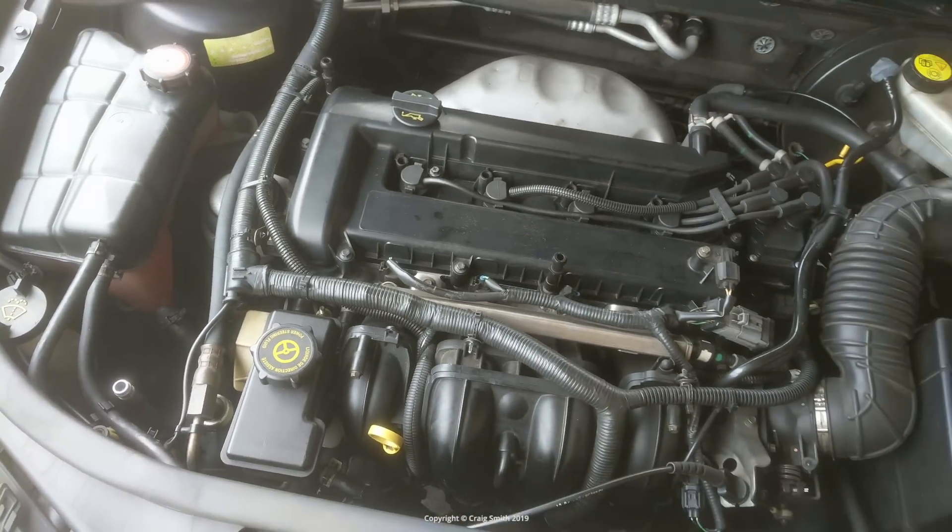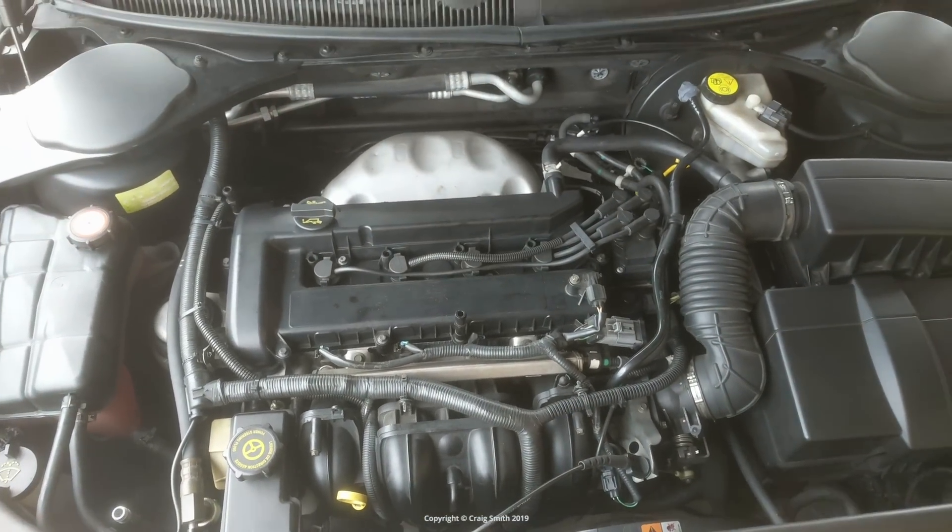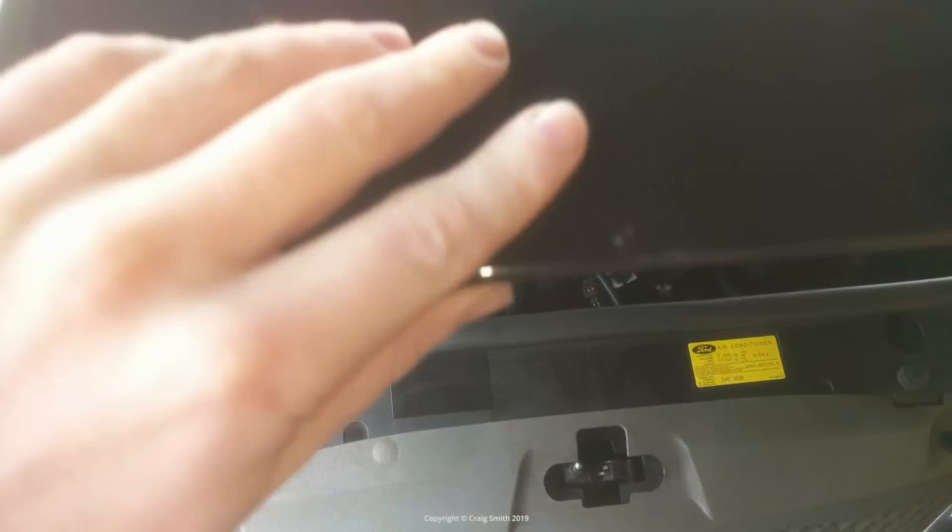No jokes please. Right, that's a $5 gasket instead of a $100 thermostat. Happy days.